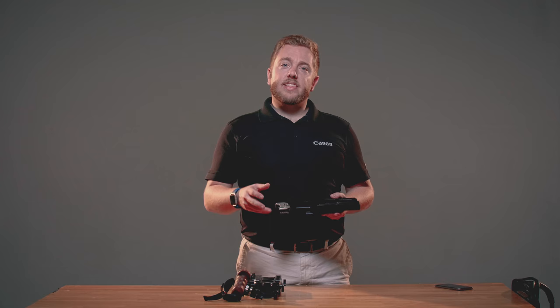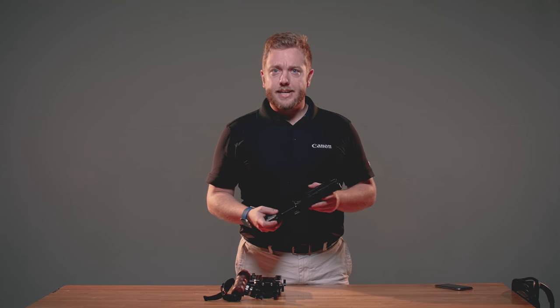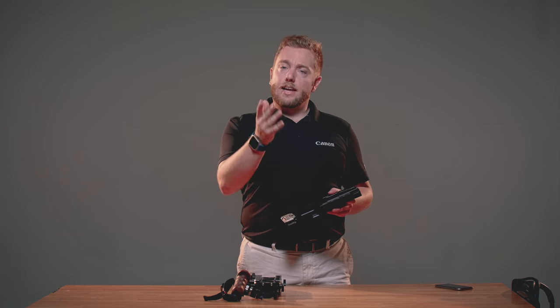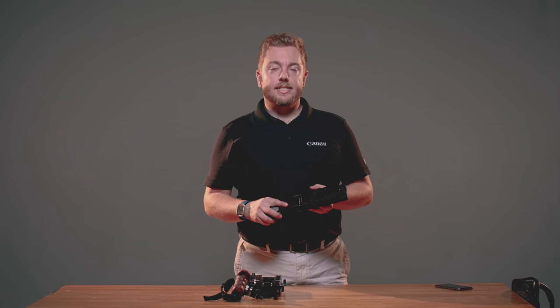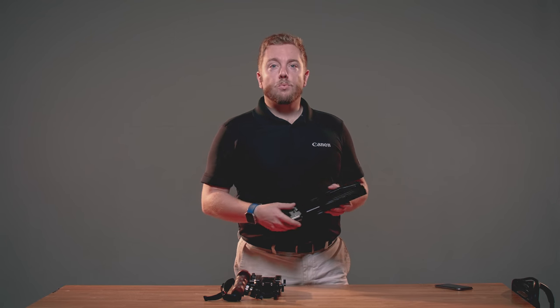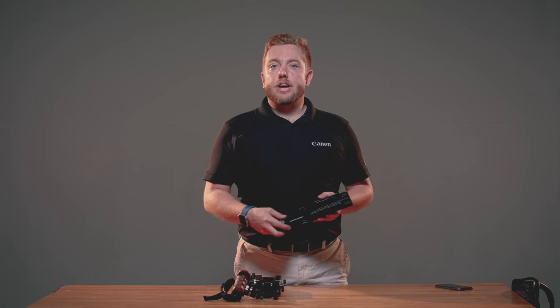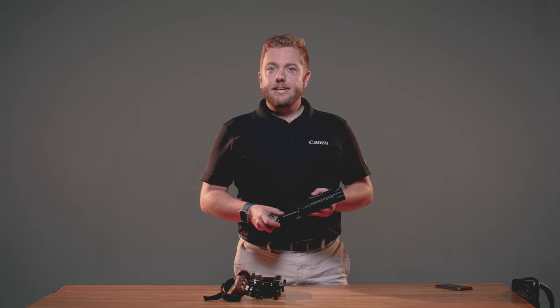I want to thank Photo Service here in Montreal for providing me this incredible studio space to shoot in today. If you're in Montreal, come check them out — they're on Notre Dame, right downtown in the Old Port area. Otherwise, if you want to see more videos like this, click that subscription button below and don't forget to ring the bell. That way you'll get notified every time we put out a new video. Thanks again, and see you in the next video.